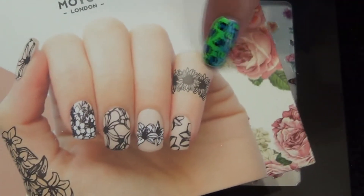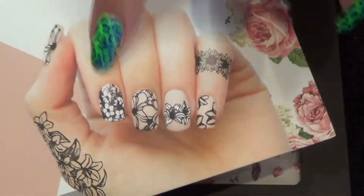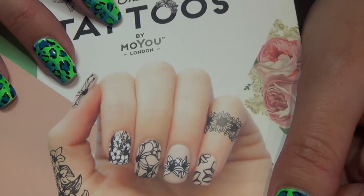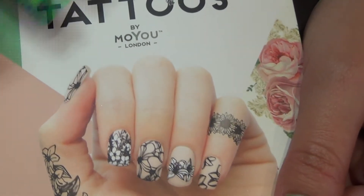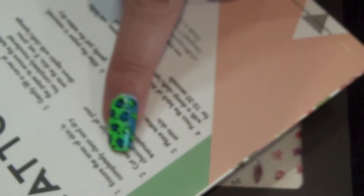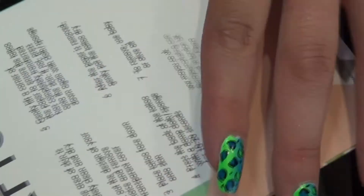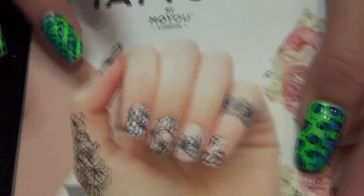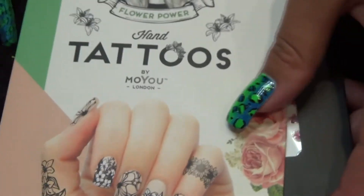In here we have the hand tattoos — this is something new that I've not seen before. You can see the kind of demo there on the front of the packaging. I'm interested to find out, depending on how these apply, could you actually use them on your nails or are they only meant for skin? Just a quick look at it — and obviously it's giving you directions on the back on how to apply it to your actual skin. But I might actually try it and see if it's possible.